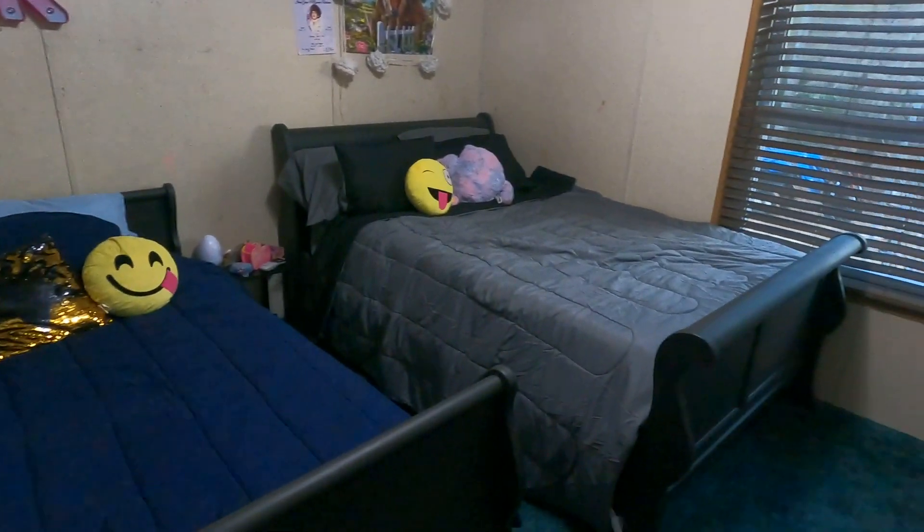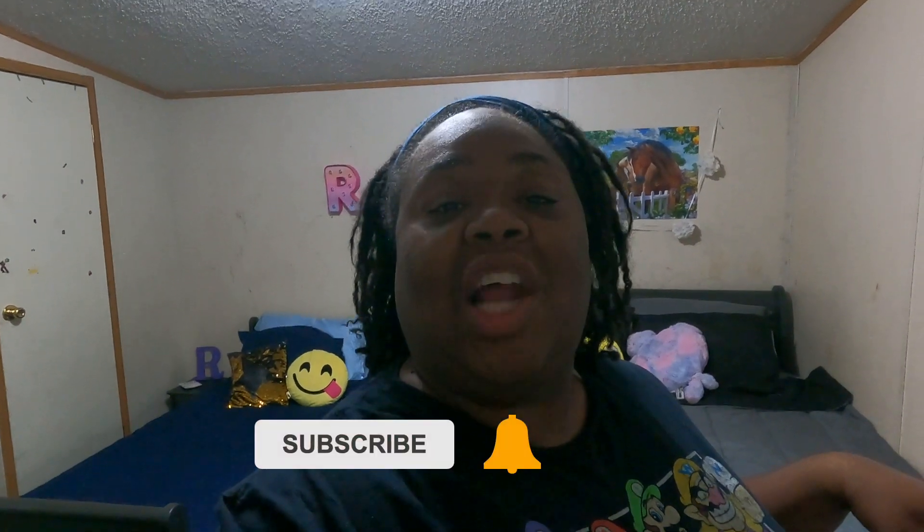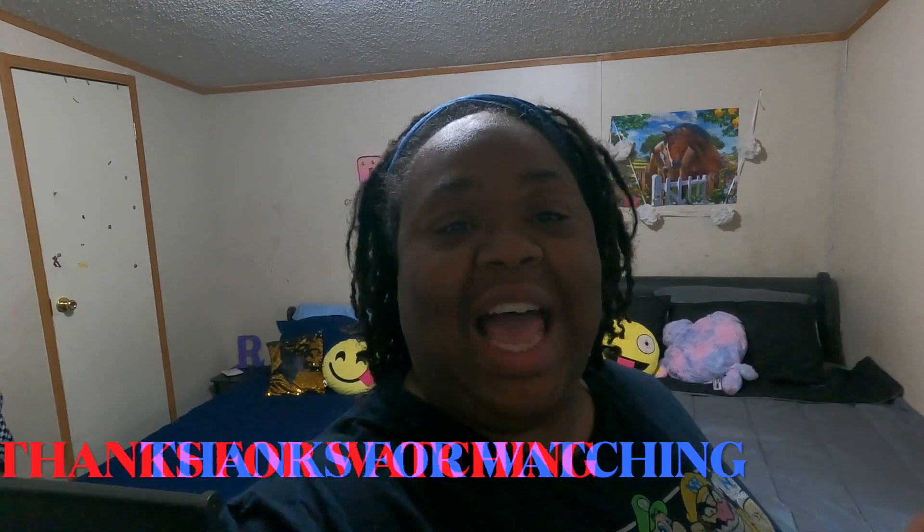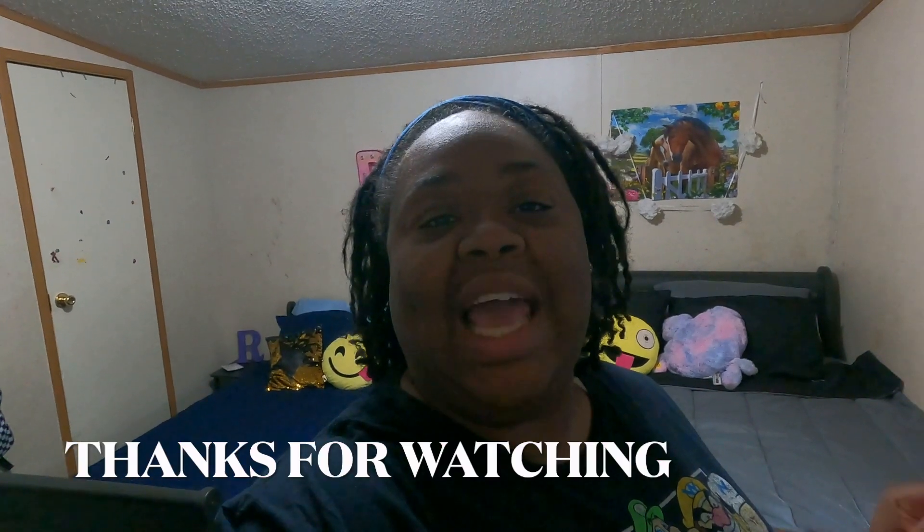Okay guys, we are finished with the video. I hope y'all enjoyed the little update we did. We still have to do the walls and the floor, but that's another video for another time. If you enjoyed this video, please give us a thumbs up and don't forget to like, share, subscribe, and comment below. Also don't forget to hit the notification bell to get notified every time we upload a video. Until next time, bye!